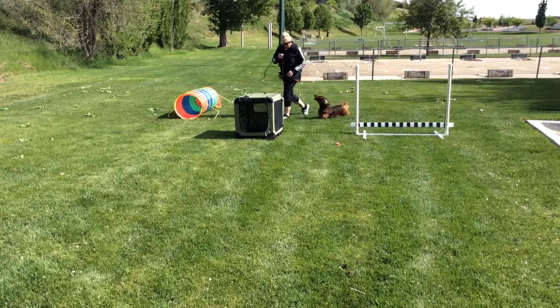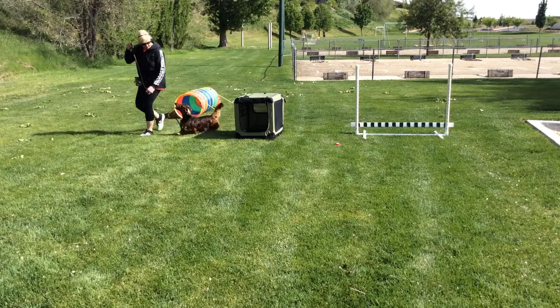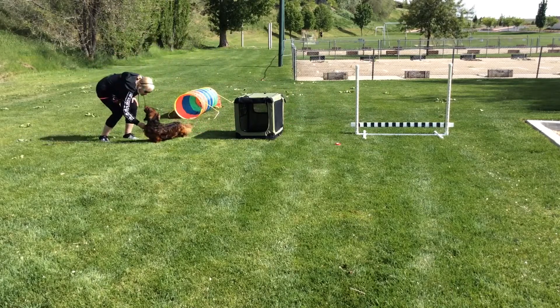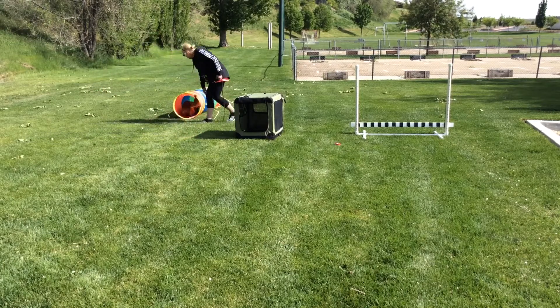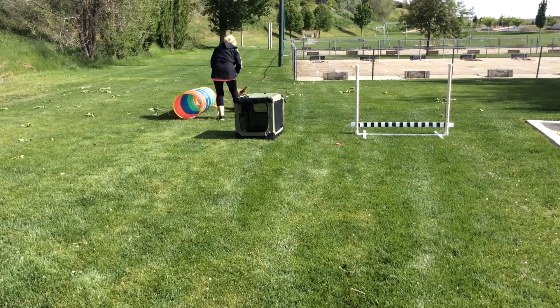Second trick is the tunnel. Yeah, good boy.